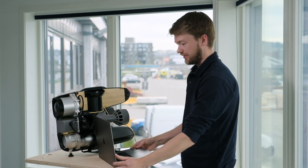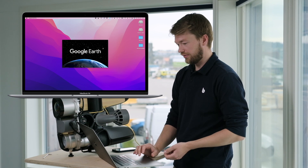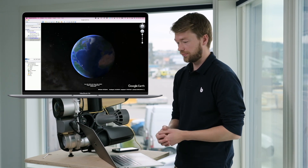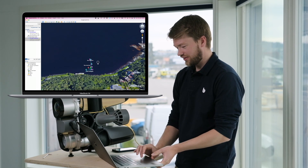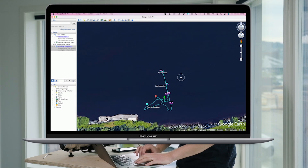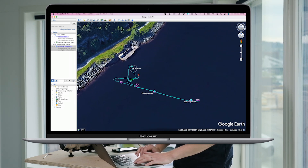The file is already here. All I have to do is open Downloads, double-click the file, and by default it opens in Google Earth. Now you see this dramatic zoom in to the location, and we can easily navigate in this world and get a good overview of the inspection.